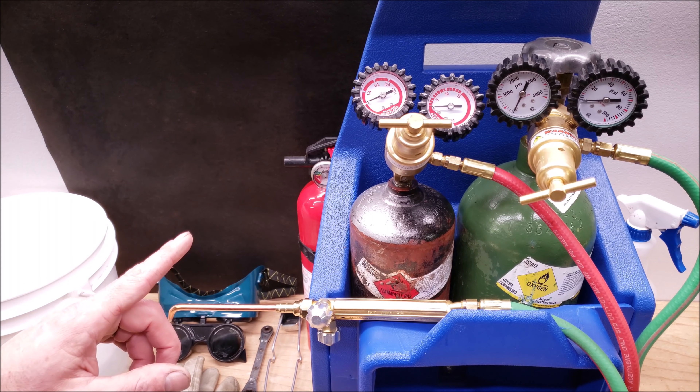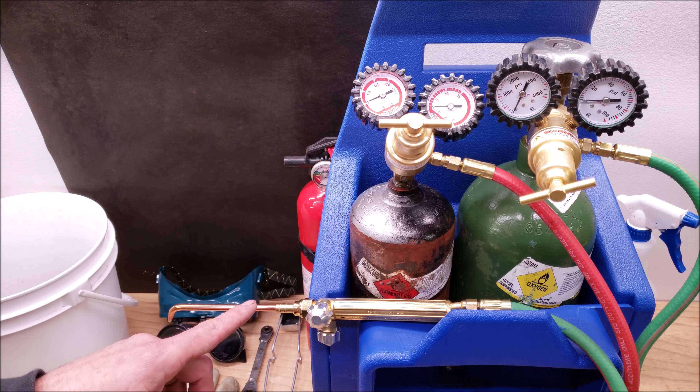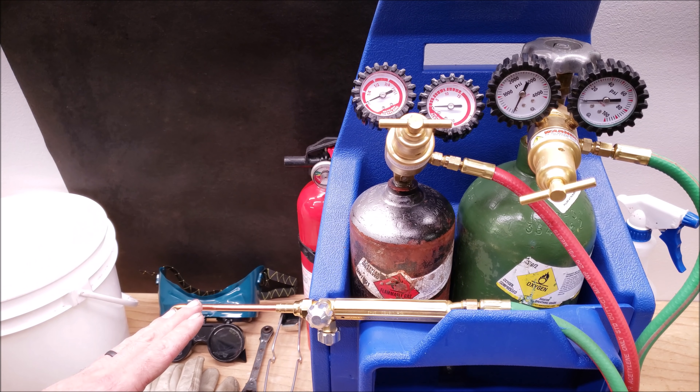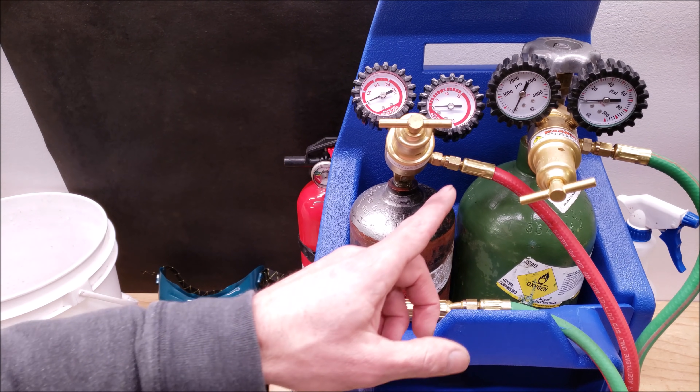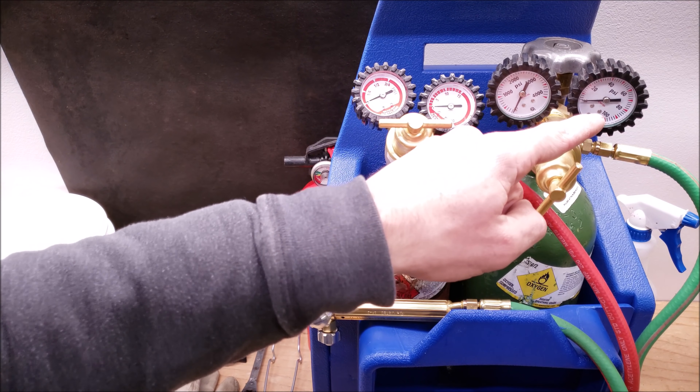So there's three flames: there is the oxidizing flame, the neutral flame, and the reducing flame. We want to get to the reducing flame for brazing copper tubing. I'm going to show you what those flames look like and how to adjust the regulators for the acetylene and also for the oxygen.